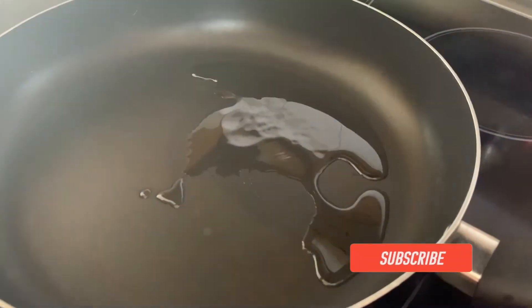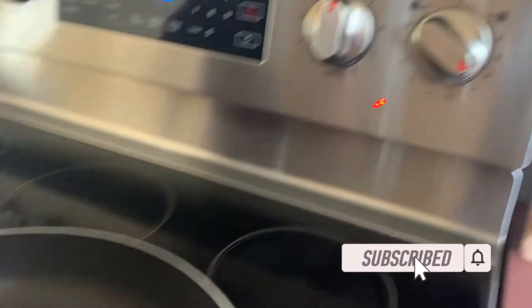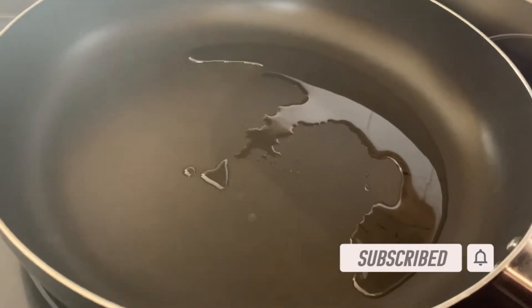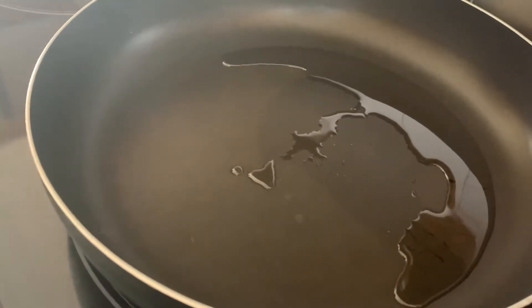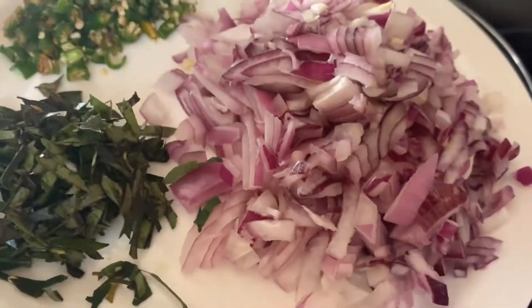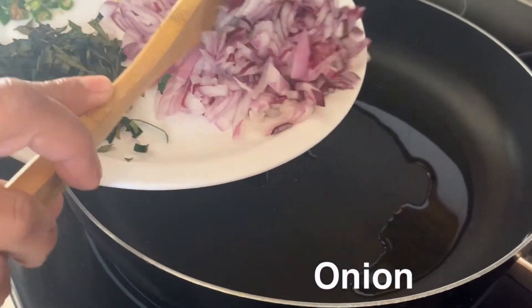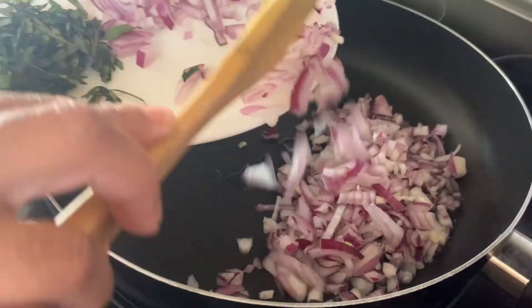We have a pan here and we already turned on the heat and we are going to add some vegetable oil. Now we have some onions and we are going to add that into the pan.